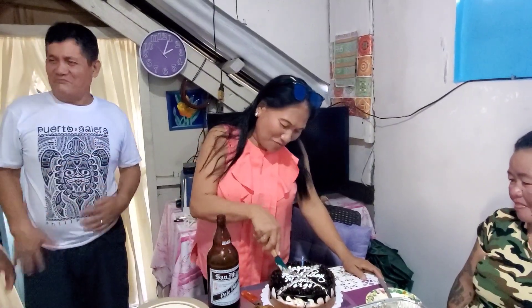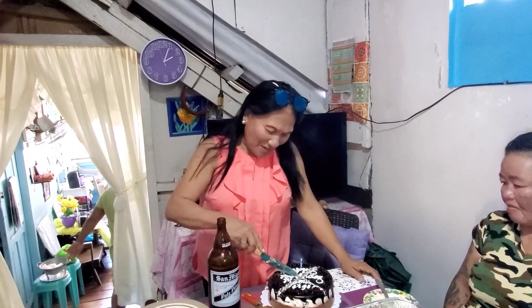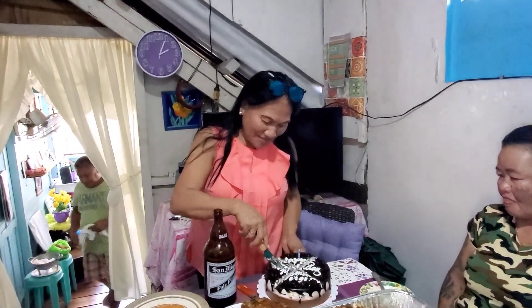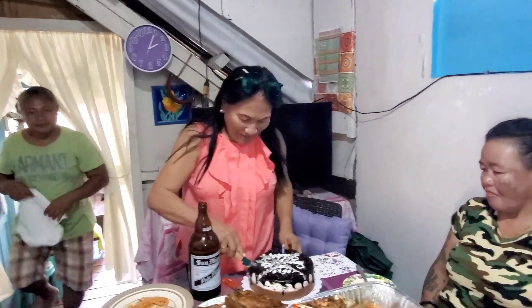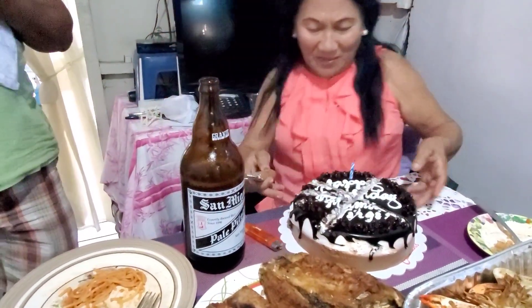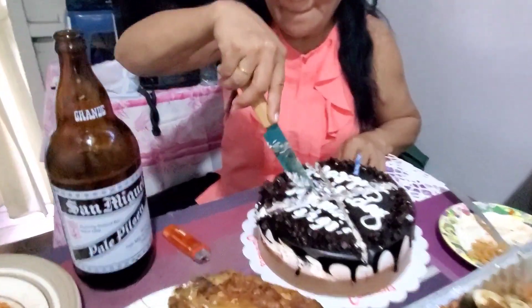Look at that — yes! I'm proud to be 63 years old. Very good, madam! What is it — a white cake or chocolate? Chocolate! Let's try it out, madam.